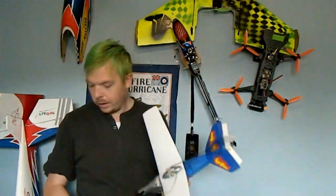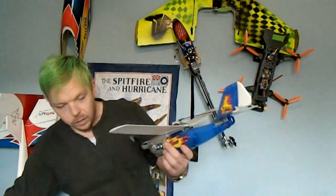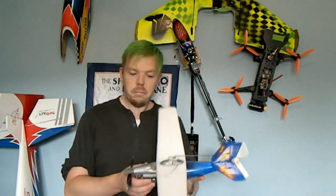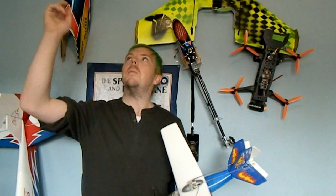You pump it up with this tiny little pump. The tank can probably go up to about 60–65–70 PSI, and you'll get maybe 40 to 50 seconds worth of flight time. This thing used to climb to maybe 200–250 feet, then run out of power and glide back down.